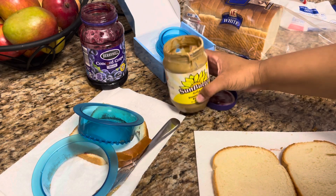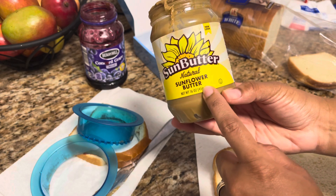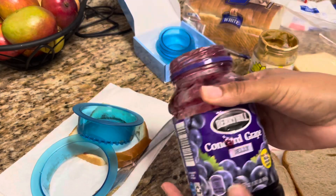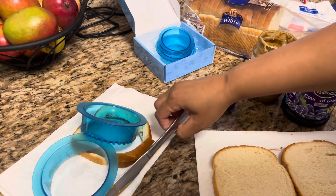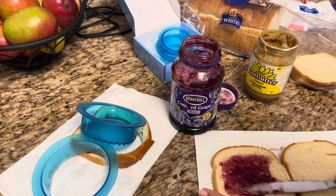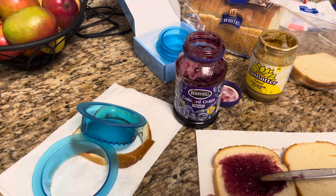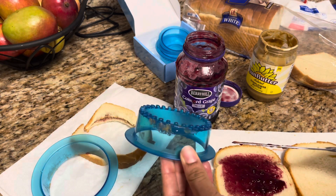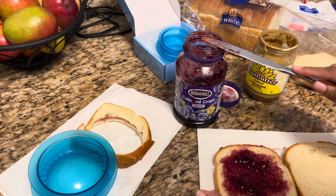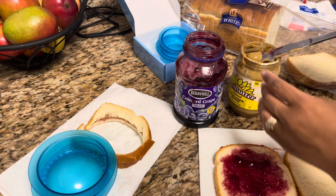I already tried it out — I lost my recording so I just went ahead and did it. Anyway, I'm using this one. Instead of peanut butter I'm doing some butter and then grape jelly. I'm going to start with the jelly. I don't want to put too much — the first time it did ooze a little bit out the sides. I'm going to take some of this sunbutter.